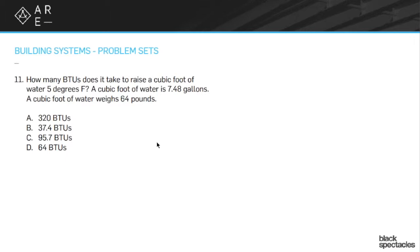So a BTU — that's what a BTU is. It's the amount of energy it takes to move one pound of water one degree Fahrenheit. So we've got 64 pounds, we're trying to move it five degrees. You multiply five times 64, you get 320. A is the answer.